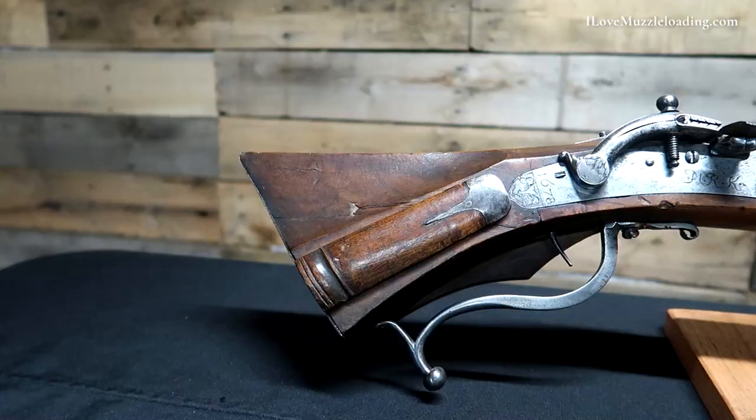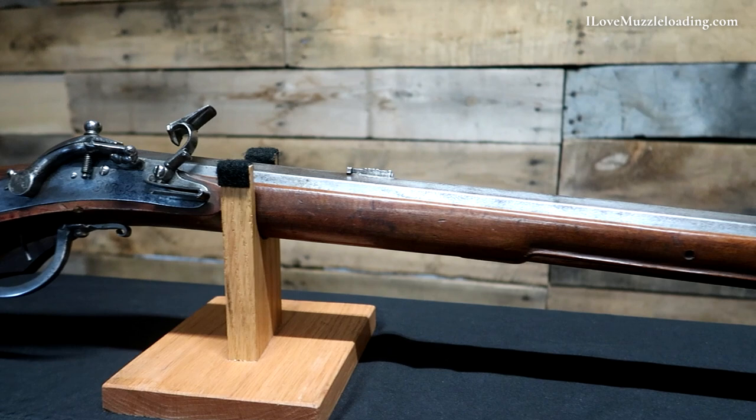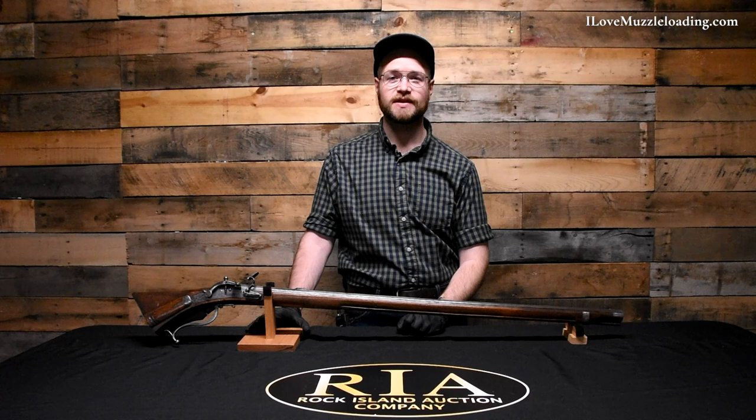It's just incredible that they document all this stuff and put it out there for free for us to read, understand, and get familiar with the history of firearms and muzzleloaders from all different eras. If you'd like to learn more about this or any other muzzleloader, I encourage you to visit the Rock Island Auction Company social media pages, where they post a great amount of high quality photos and educational content. I'm Ethan, I love muzzleloading — thank you so much for watching, we'll catch you next time.